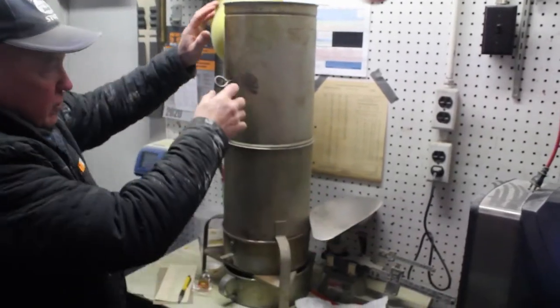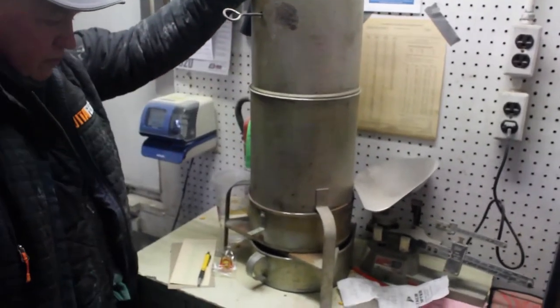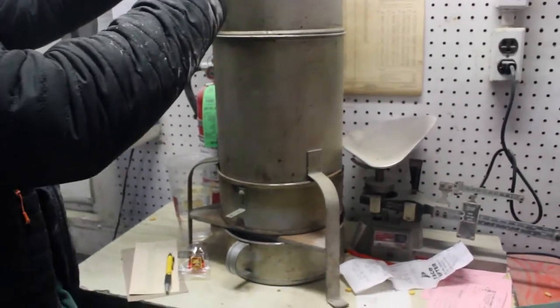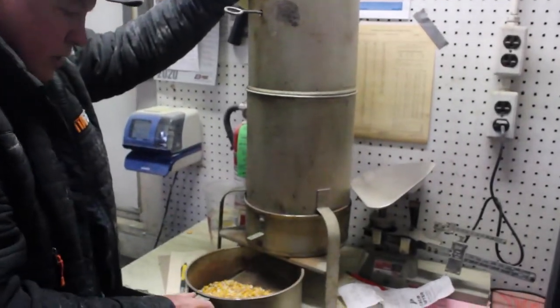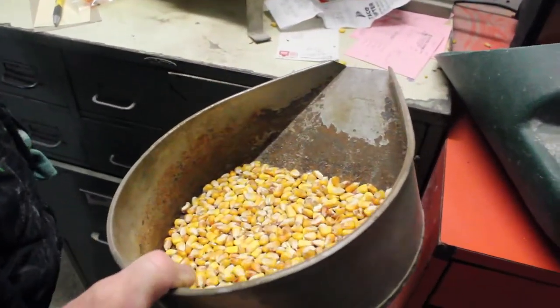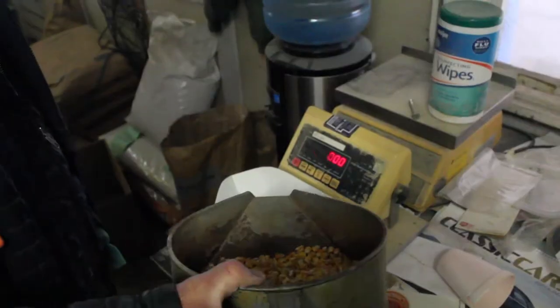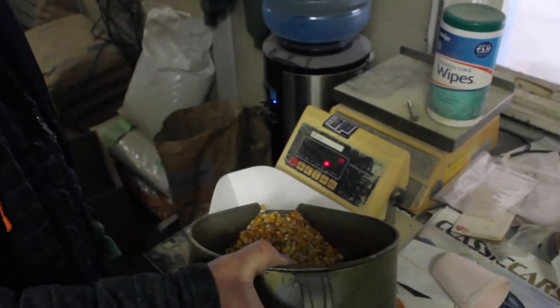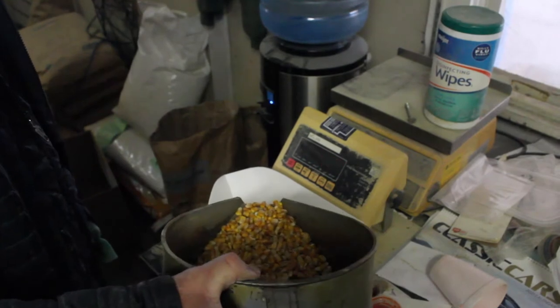This here is a divider — it'll split the sample. That's their divided-out sample. Then they're going to weigh out about 50 grams. This sample will be used in the vomitoxin test.